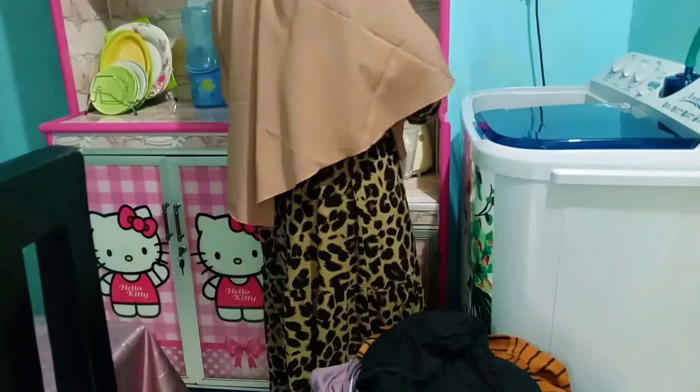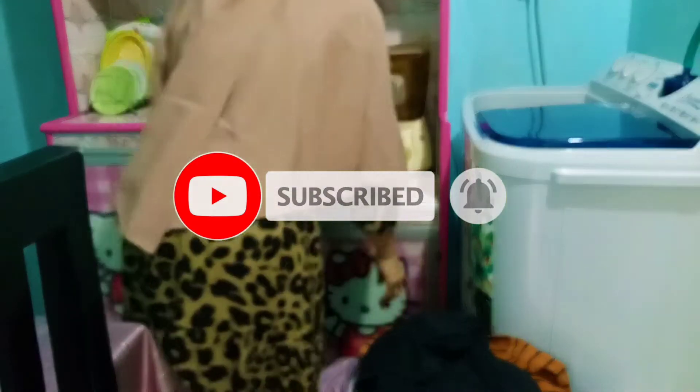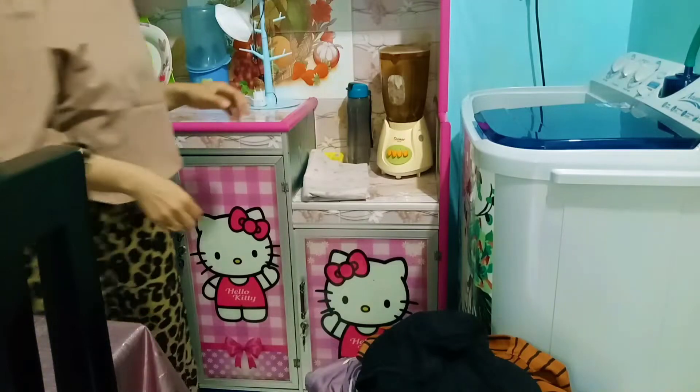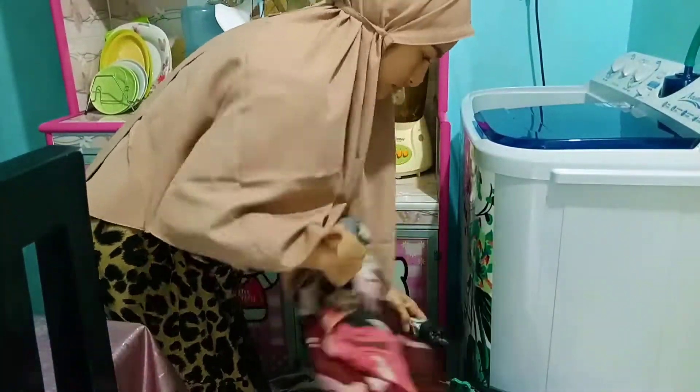Oke lanjut, disini aku juga mau nyuci. Aku masukin dulu deterjennya. Aku tuh kalo nyuci sampai beberapa hari ya, kadang 4 hari, 3 hari aku baru nyuci. Lanjut aku pilihin baju yang mau dimasukin ke mesin cucinya.